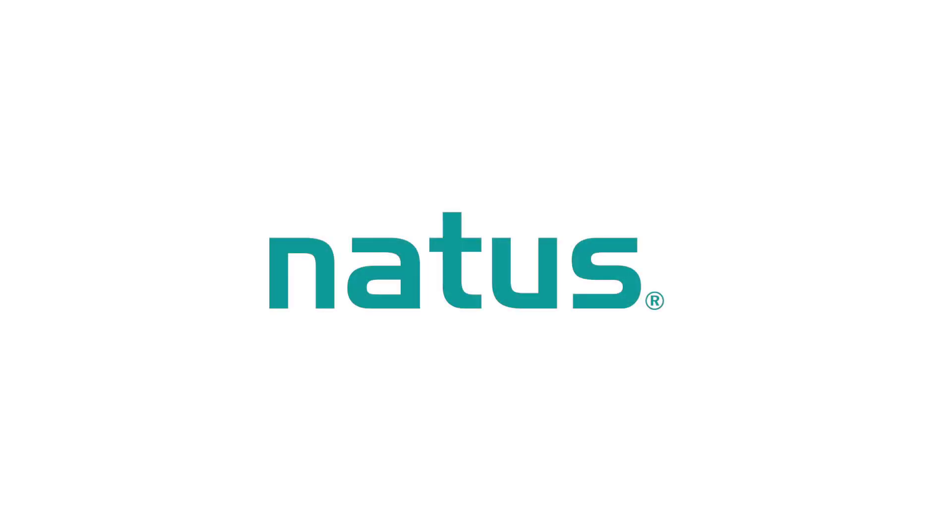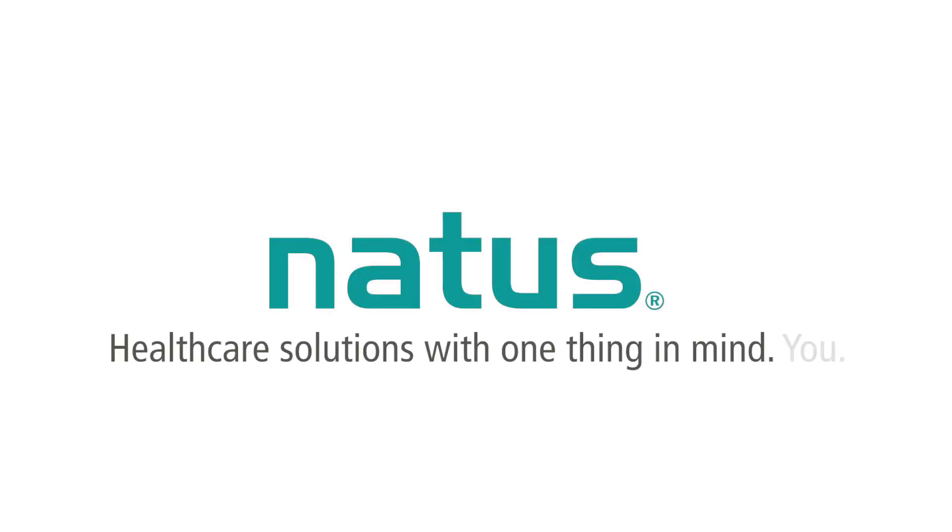When it comes to testing and treating my patients, I only want to work with the best. This is why I use Natus in my clinic.